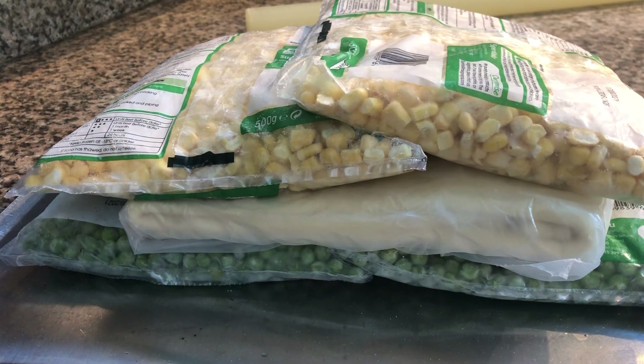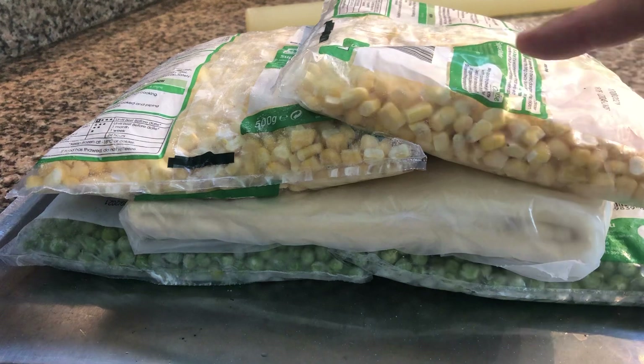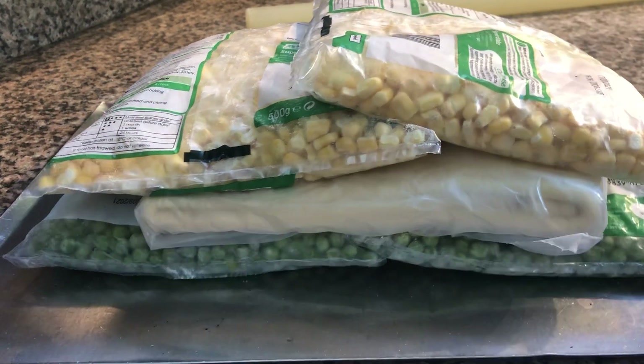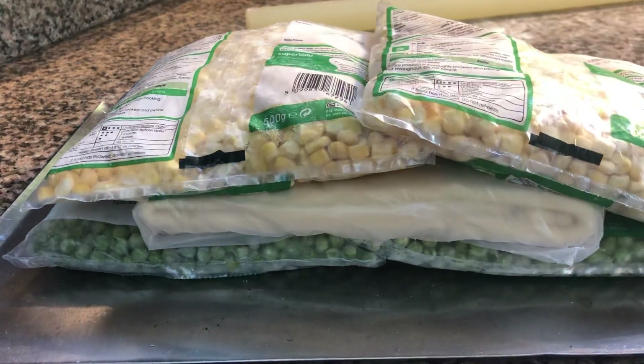Put this tray, as it is, into the freezer. The contact both top and bottom of the frozen peas and corn will rapidly chill down the pastry and keep it nice and cool for when you go to laminate it. It's a very cheap solution.